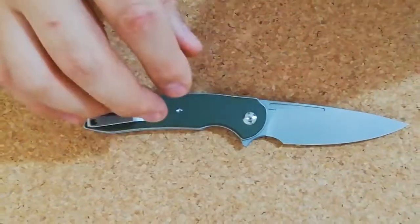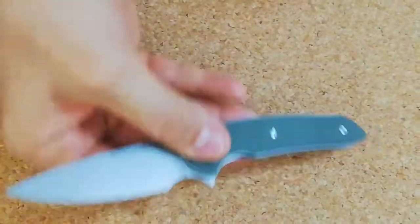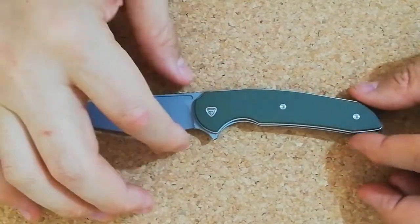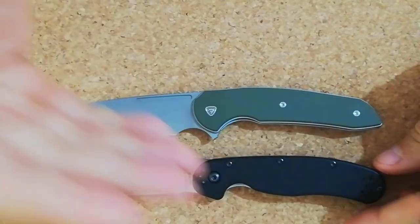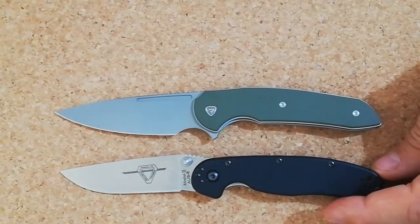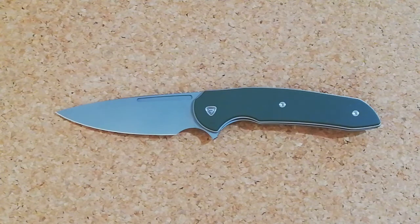I think it's made by CBB — I'm not sure — and the design is Ferrum Forge. Now talking about price — it's tough because it has a lot of competition. A good, cheaper knife already classic would be the RAT, which runs about $38 in D2 steel.